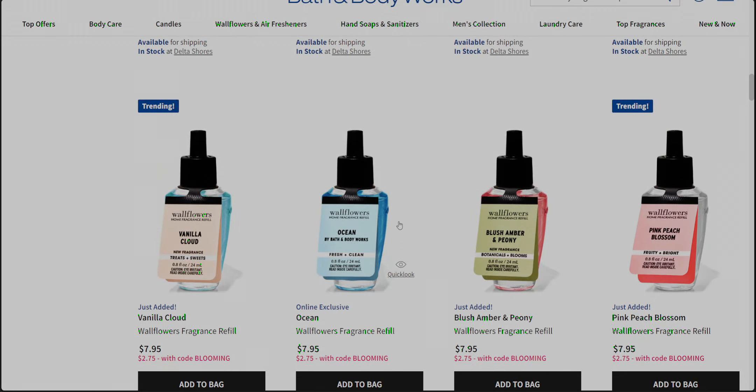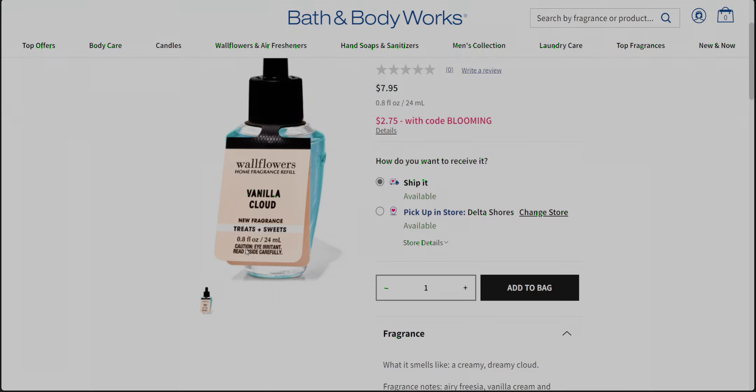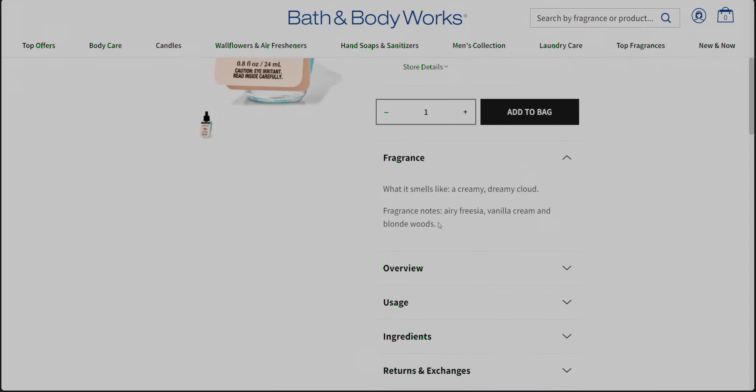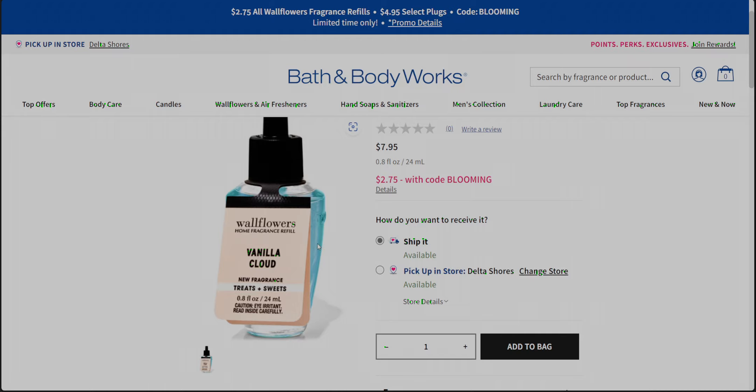There are also a couple of other new ones. There's vanilla cloud, which is under treats and sweets. It says new fragrance, with notes of airy freesia, vanilla cream, and blonde woods. It smells like a creamy, dreamy cloud — that's what it smells like. I'm interested to try that.